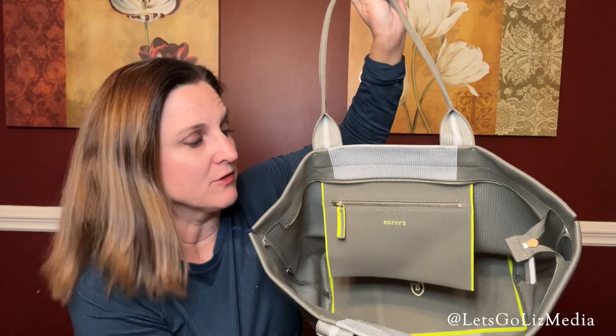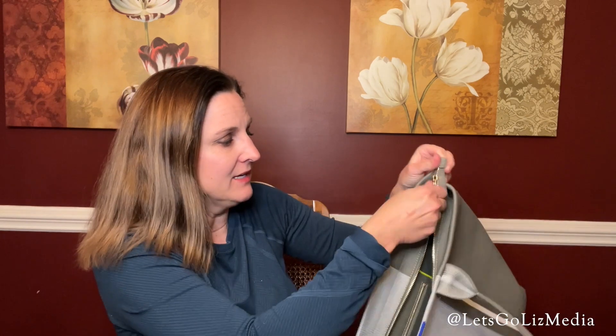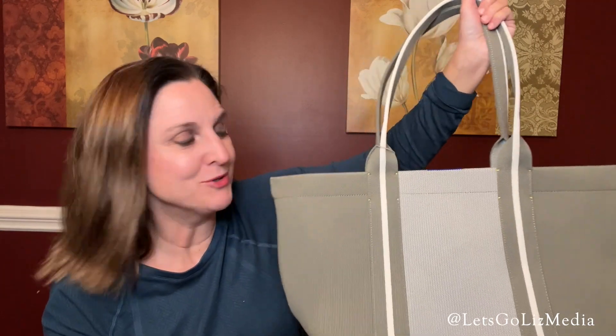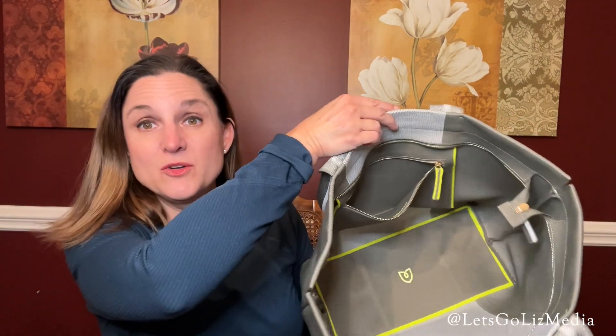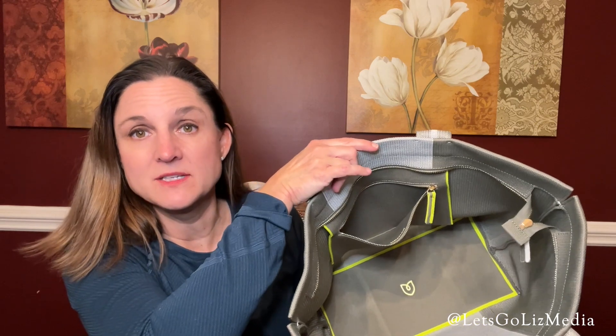Here is a look at the roomy inside — it has a zipper pocket at the front. The other thing I love about it is that the actual bag also has a zipper so you can zip it shut and fill it with all sorts of things. Some of my Book of the Month books will fit in here. Here is the blue stripe — this feels like a rugged, durable bag. Here's another look inside — you can see how roomy it is with that zipper pocket at the top.